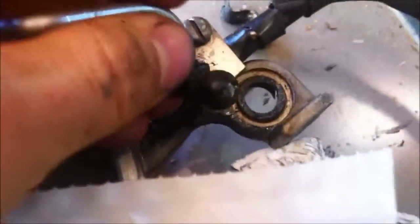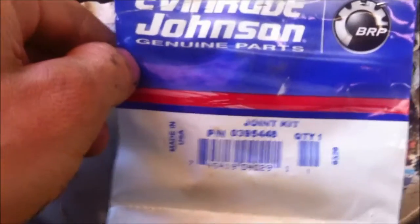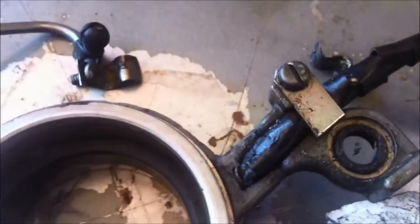You also want to check the ball and socket — the plastic ball and socket — to make sure it's not damaged. This one's a little worn, so I'm going to go ahead and replace it. I already replaced the other one on the timing tree, but here's the part number for this motor. Of course, look up your part for your motor. It's a little bit stretched, a little bit worn. Those are a pain to get in and get out — you got to twist them in and twist them out, but just be careful, don't break it. You might want to order two in case, because if that breaks you've got to get a whole other one.